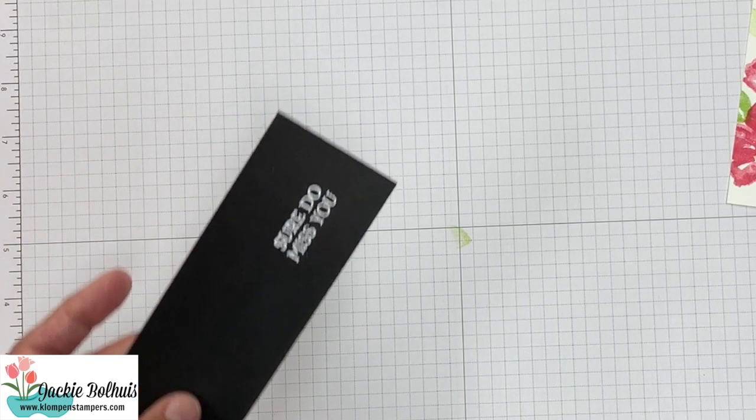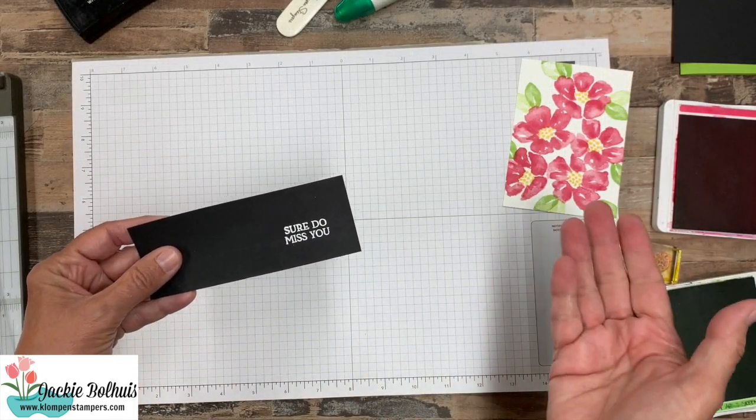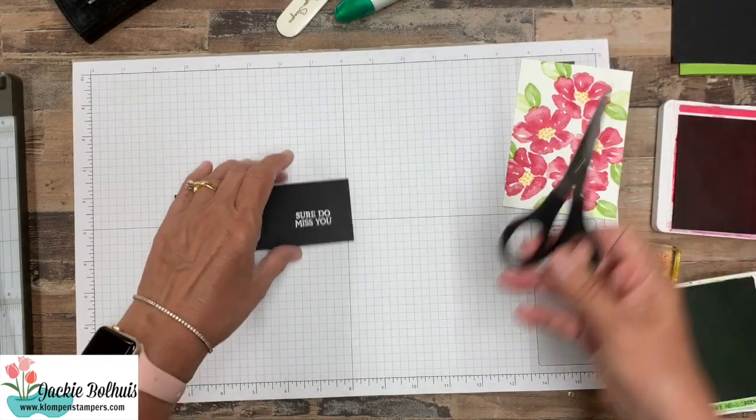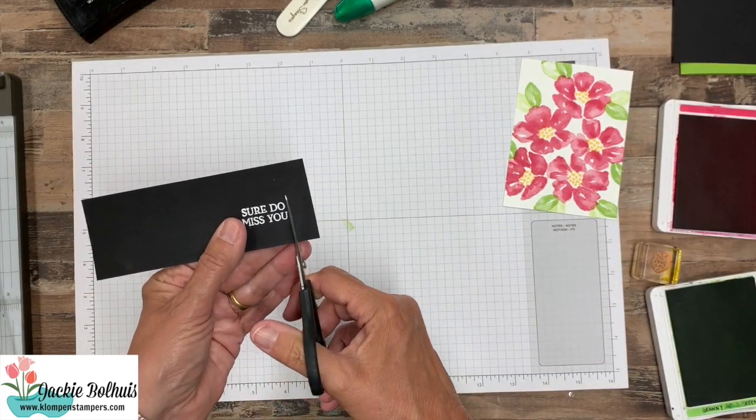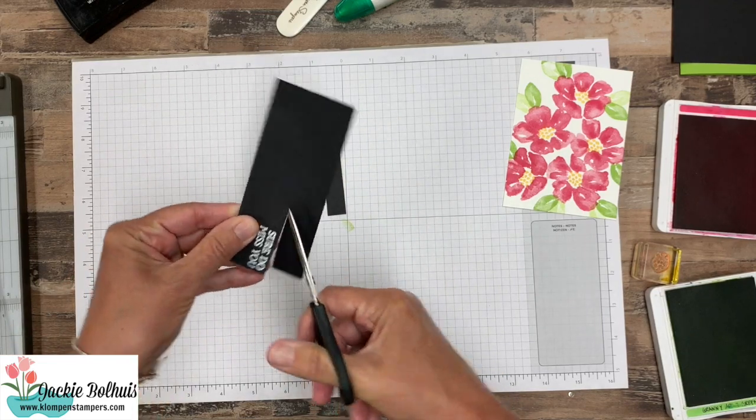When it's done, it's done. If you keep melting it, it's going to flatten out and you're going to lose that nice raised shiny image.